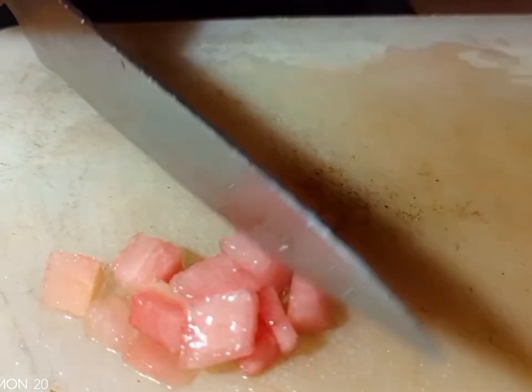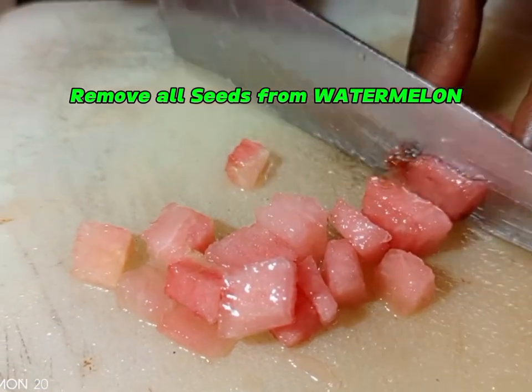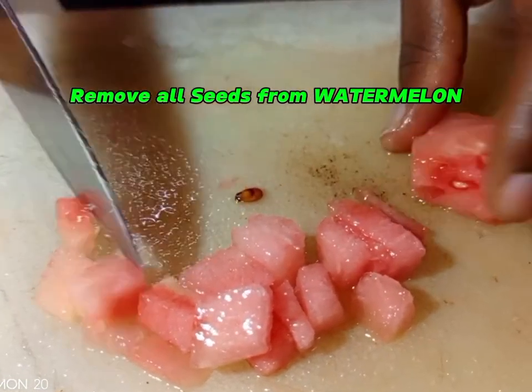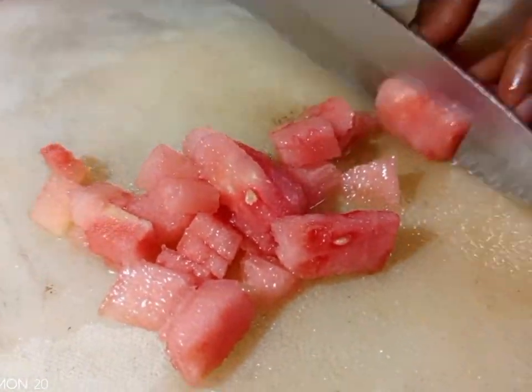We are going to start with the watermelon. We are going to start by deseeding the watermelon — removing all the seeds. This is my version; I don't love to strain watermelon, so that's why I deseed.